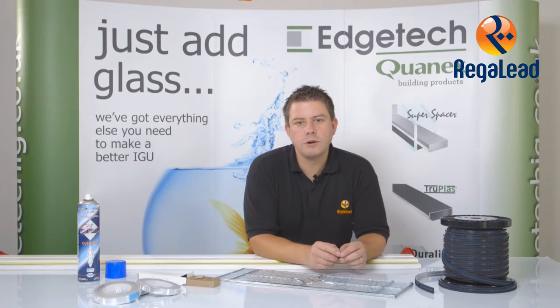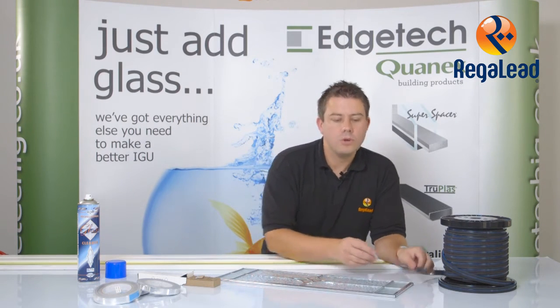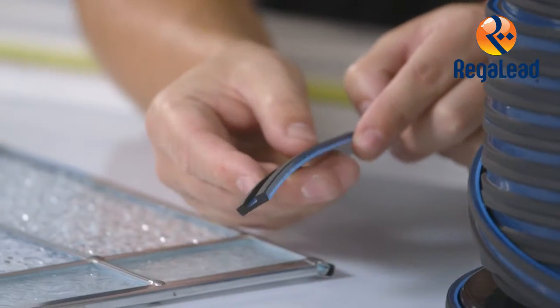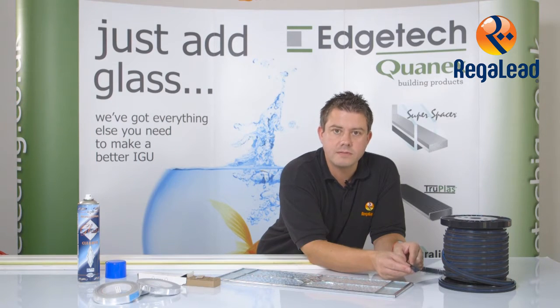I'm now going to show you how to apply the Cushion Edge around the decorative glass. You will see by looking at the product that there is a groove running down the middle of the product, which is used to position your decorative glass and hold it in place.